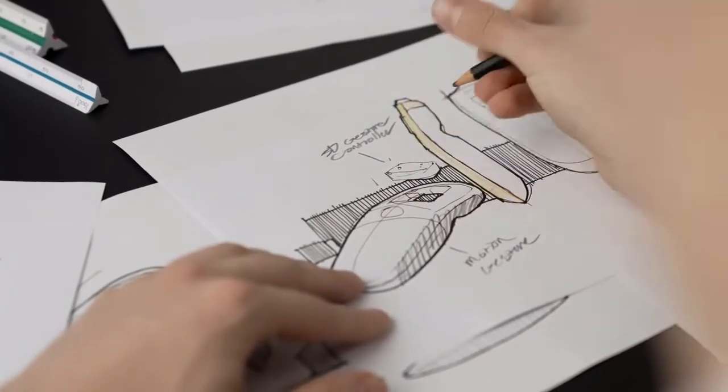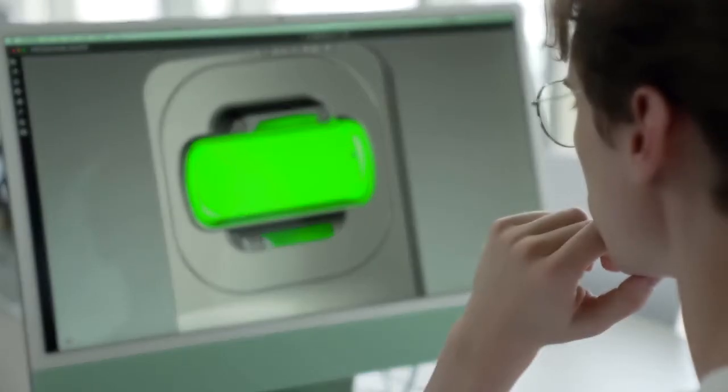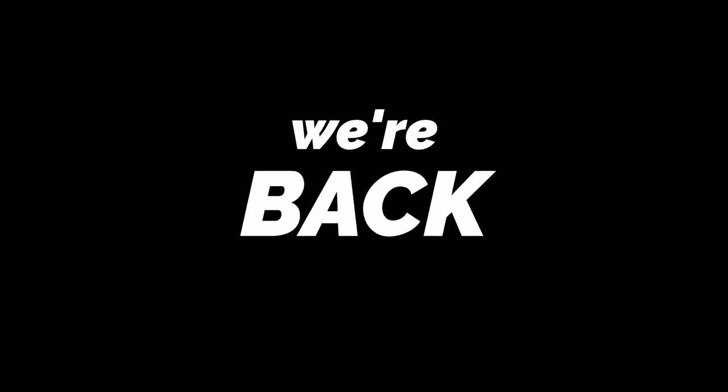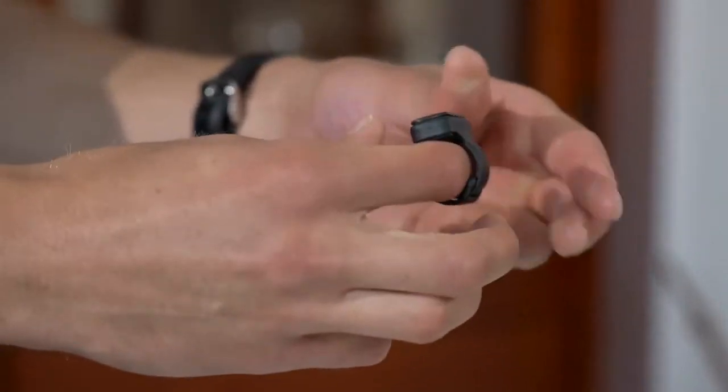After taking everyone's feedback to heart, we got to work researching how to improve our product. And now we're back — Vansi is new and better than ever.